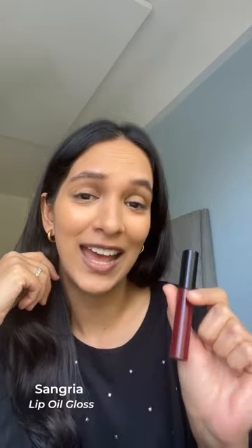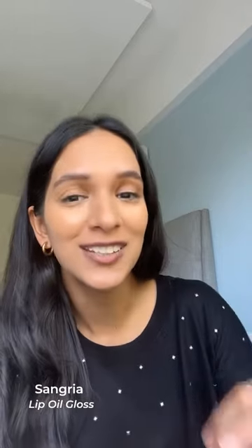Trying to look good in the morning when you leave your house can feel like such an effort. This is a little hack that I discovered with one of our products, which is the sangria lip oil. I want to quickly show you how I use it to get this very nice glowy everyday look that is easy to achieve.